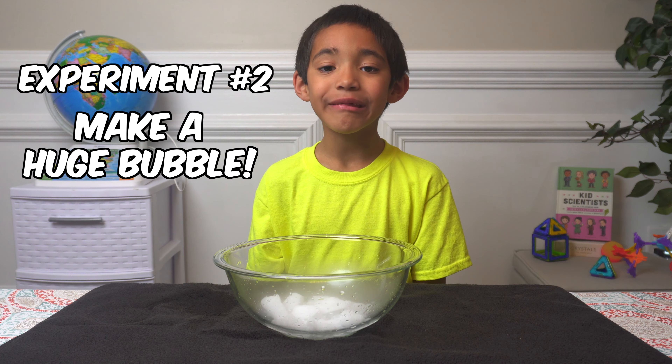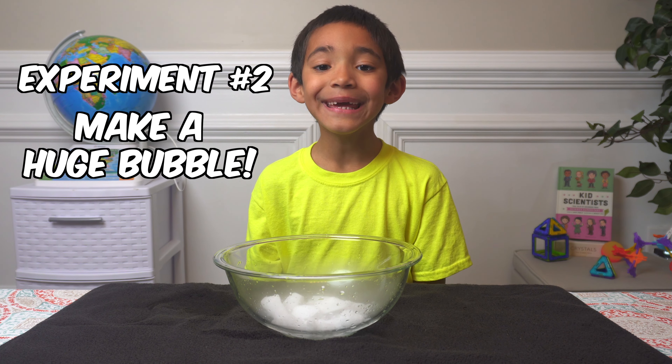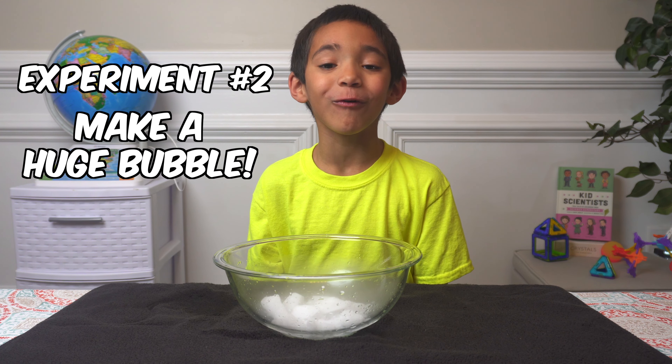If you run a soapy towel over the bowl, it makes a cool bubble.